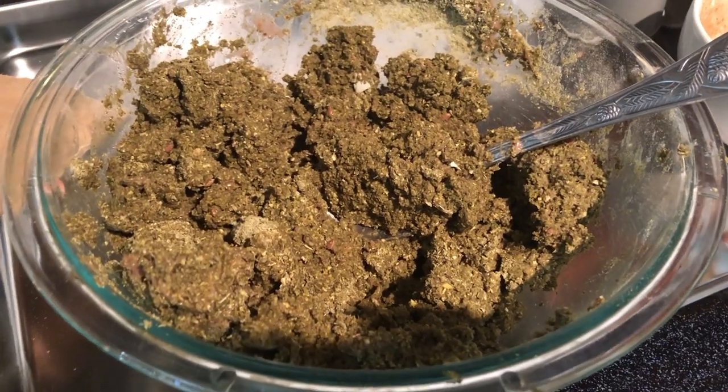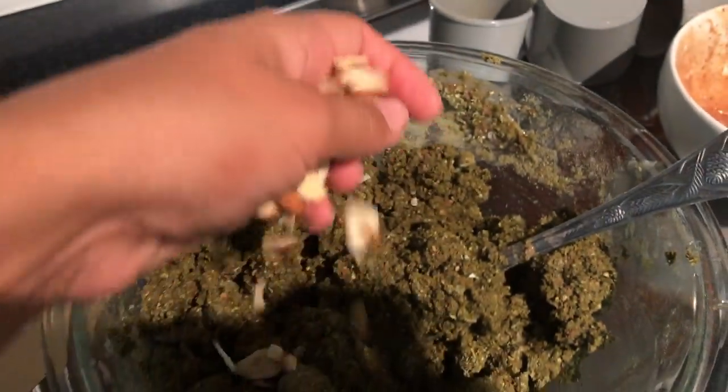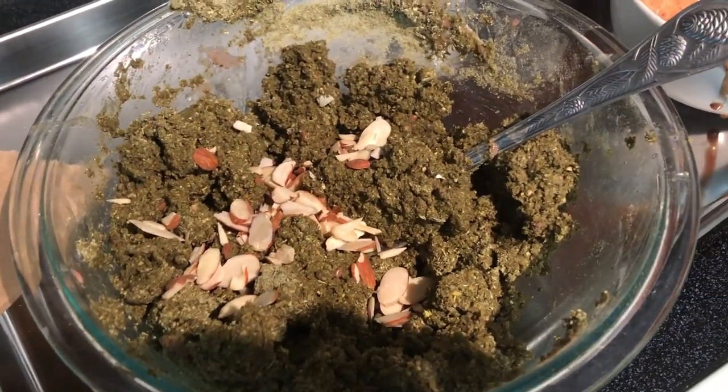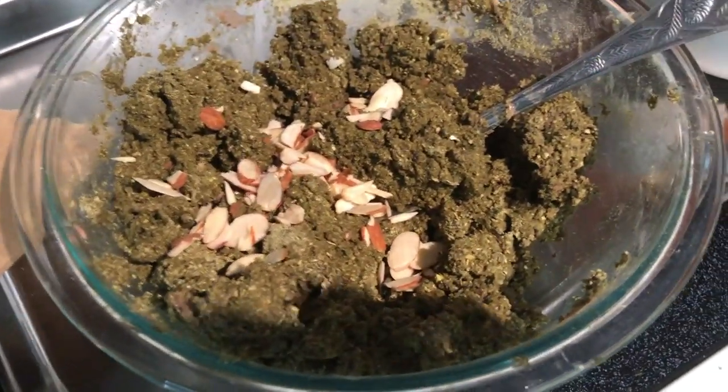Something I'm going to do that I didn't do last time: I'm going to add some almonds. My rescue Elmo really, really likes almonds, so I'm just going to stir some of those in, and then we're going to go ahead and grease the pan and get it in the oven.